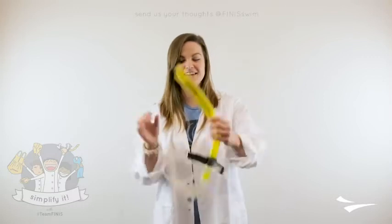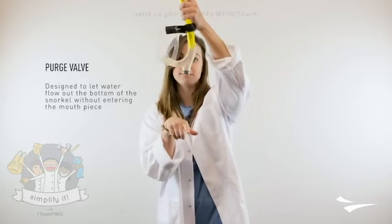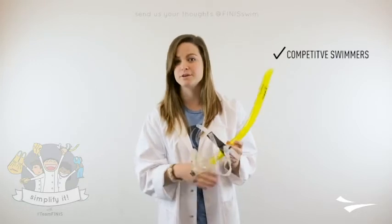So what is this thing that we are calling a purge valve? The purge valve is designed to let water flow out the bottom of the snorkel without entering in the mouthpiece. This is a perfect snorkel for competitive swimmers who are going to be wearing the snorkel for a long time during practice.